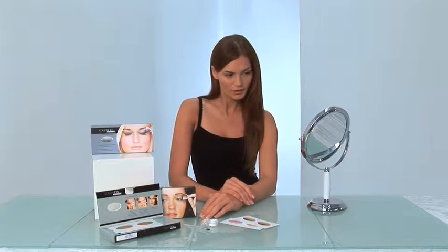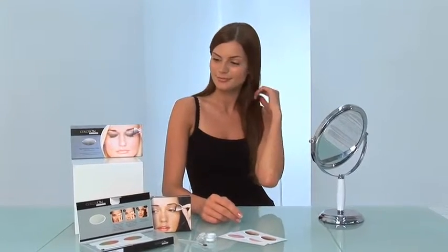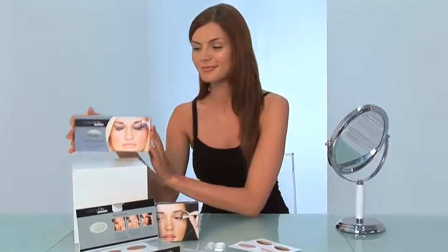Each applique fits every eye size and shape and can be applied in seconds. And the best part is, everything you need is in this kit. Never has such an advanced makeup product been so easy to apply.